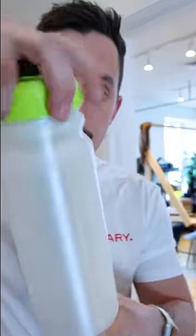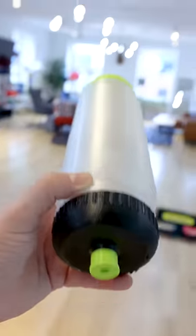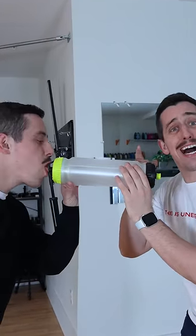You just have to unscrew one of the caps, then go ahead and fill it up with one of your favorite beverages and screw the cap back on. Now you just have to meet up with your best friend so you both can drink from my double-sided water bottle at the same time.